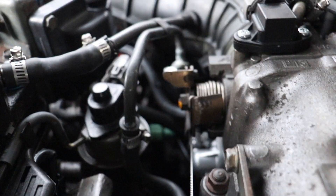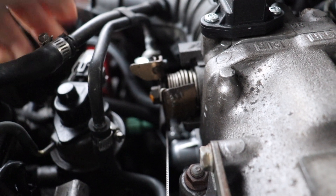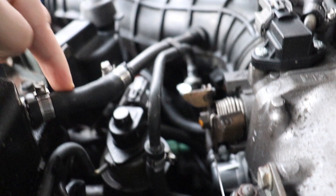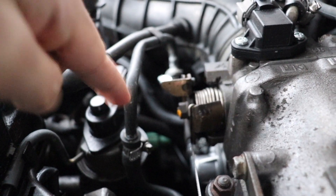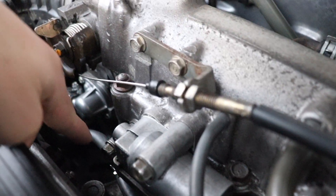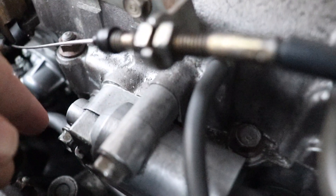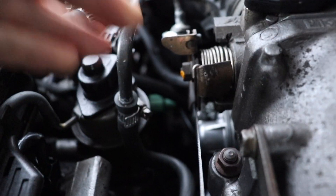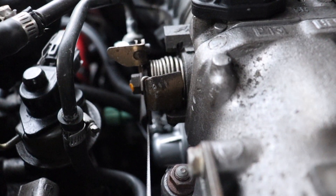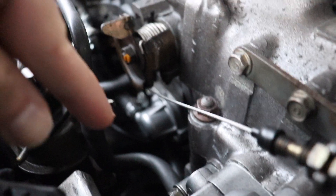I put my hand over everything and didn't feel any air coming out. As a precaution, I replaced all of the hoses with new clamps — you can see the new hoses compared to old videos. I also put Honda bond between the idle air control valve and the intake manifold, and a little bit on one hose that looked possibly suspect, but none of that was the cause.